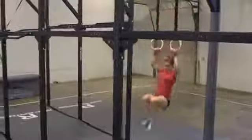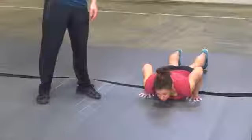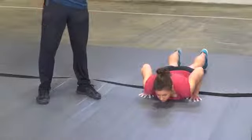During individual event number three, the rings will be at a fixed height. Athletes may not adjust the rings. Athletes first start with the burpee. That means that the chest and the hips make contact with the mat. Then it's on to the muscle-up.